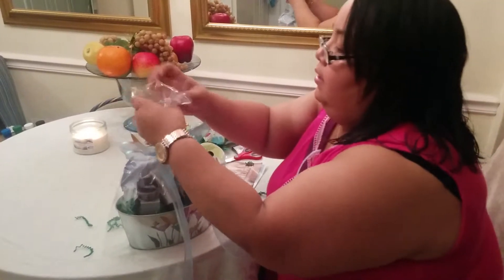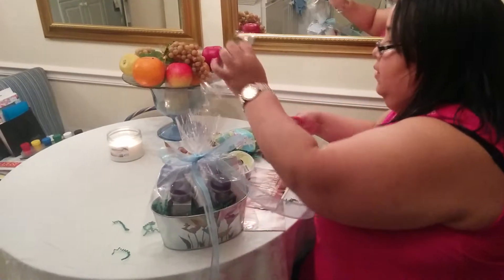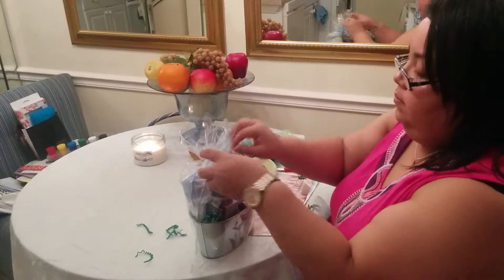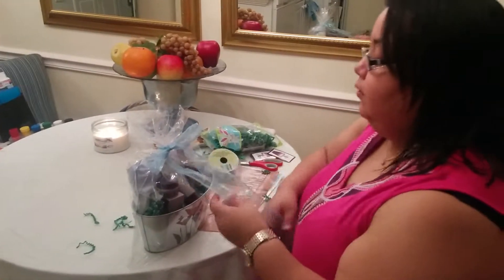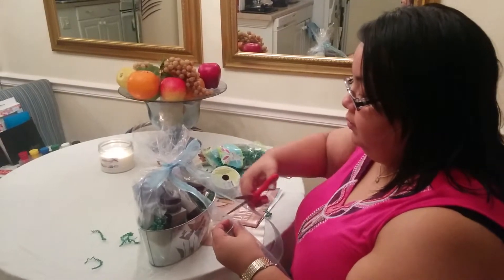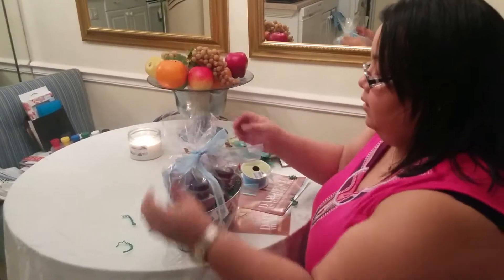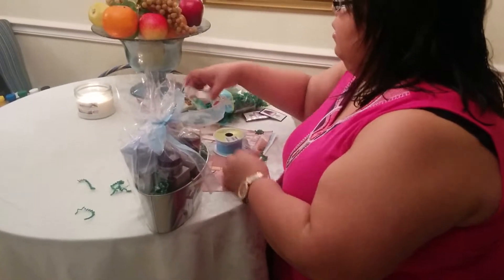I'm also going to cut a little bit of the top, just kind of open it up. You make it look pretty — you use bows, you use ribbon. It makes it look pretty and presentable. These different colors — her favorite color is blue, so that's why I use blue. I want to cover all your products like that, and the last thing I do is just tape down the ends at the bottom of the basket.